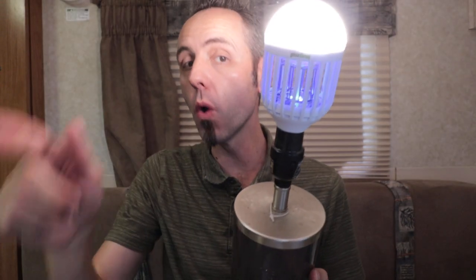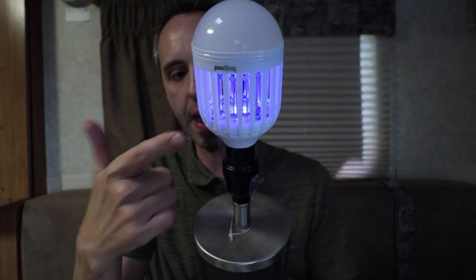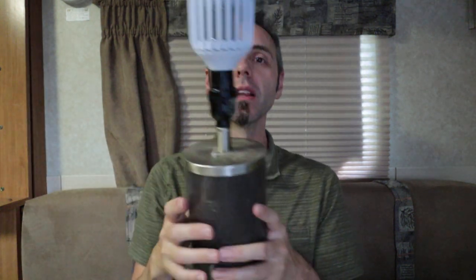So you click it once and you get both — the light and the zapper — then click again and you just get the zapper. That's super cool. If it's on a wall switch, I'm assuming you just switch it and switch it again. If you want to check this out, it's linked in the description below — use that link and you'll get an additional 20% off.